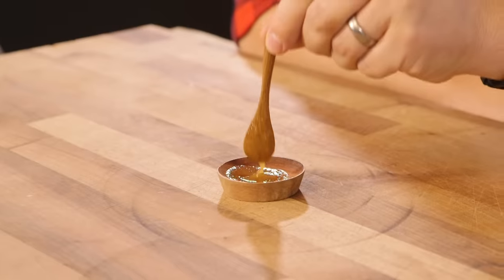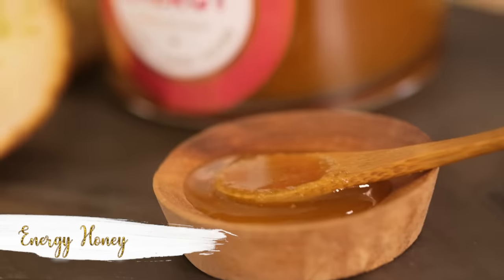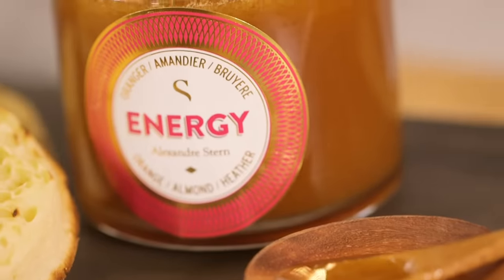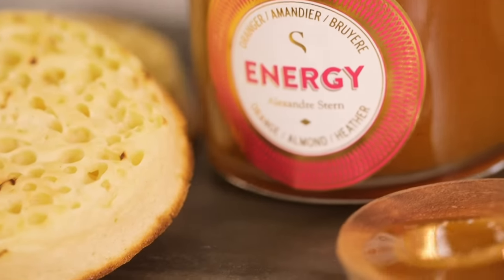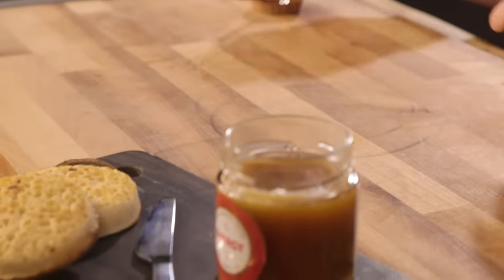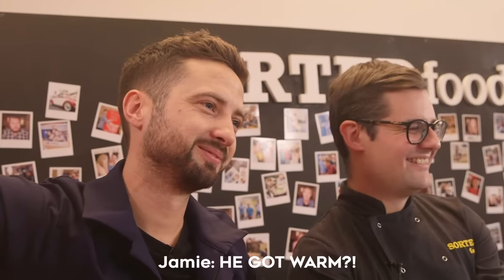That's got like a honey type consistency. By all means have a taste. It's not the best honey I've ever had. This is Alexander Stern's Energy Honey. The Energy Honey blend has a rich colour with notes of orange, almond and heather for a unique taste that's perfect on crumpets in the morning. So we got you some delicious crumpets to enjoy in the morning, served on a pretentious slate. I'd put butter on them too - I wouldn't just put honey straight onto a crumpet. You're lucky it's warm. It wasn't even warm for Jamie.